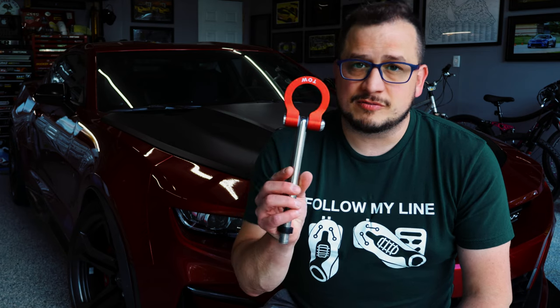So that's it for tow hook install. I'll leave links in the description for tow hooks and for the tools that you're going to need to do it. I'll catch you in the next video.